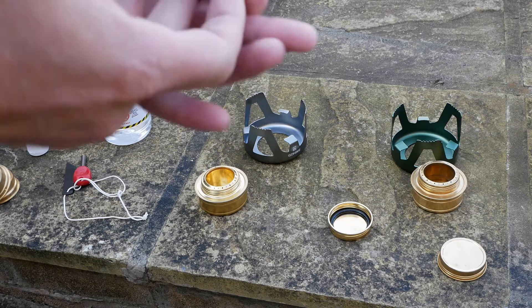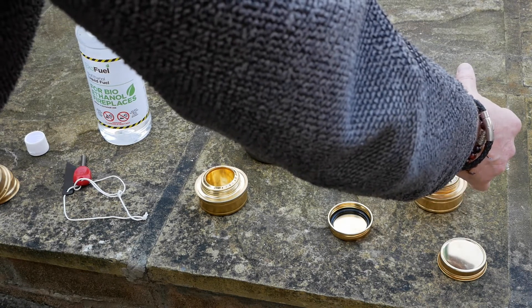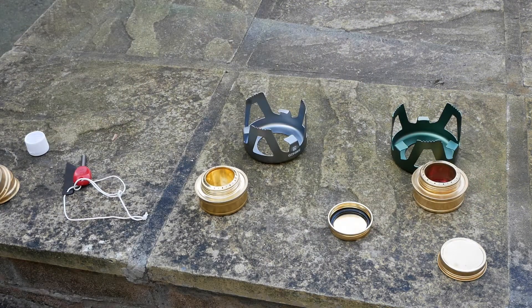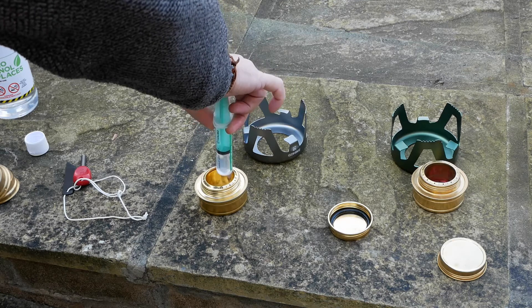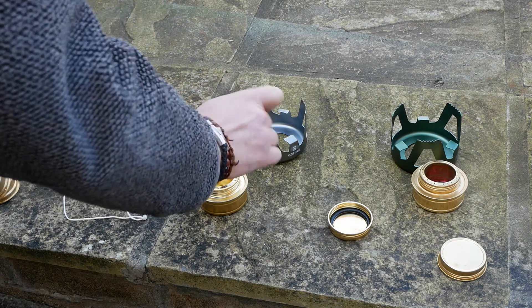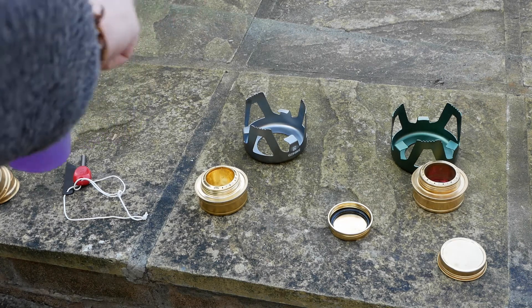20ml of meth into that one, and 20ml of bioethanol into that one. Let's do the flammables up and move them out of the way.